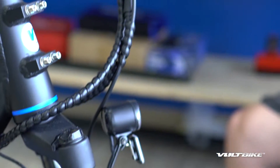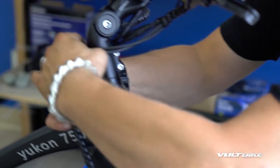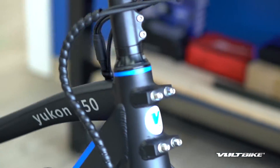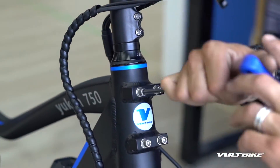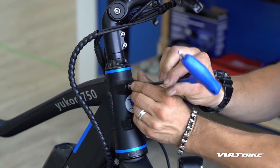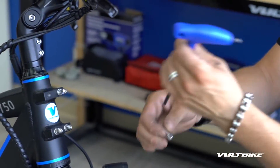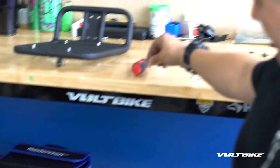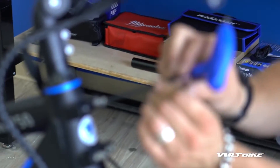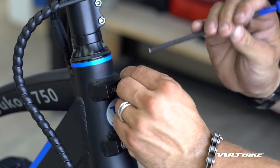Now that we've got those free, I like to stage the front end by just moving these out of the way so we can access these bolts. Those will stay there in place pretty well. Take our five millimeter allen key and take out all four of these bolts. When I'm pulling off the hardware I like to keep the washers on there and stage them bolt side down so I can keep all the washers and everything intact.